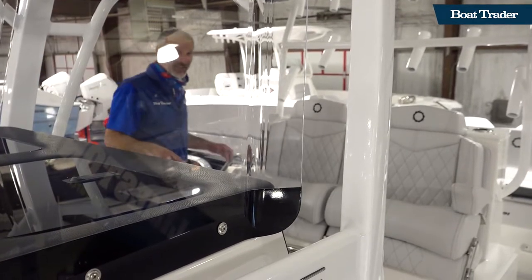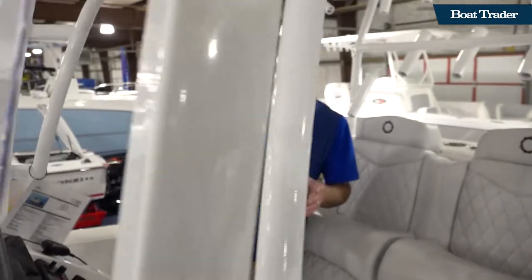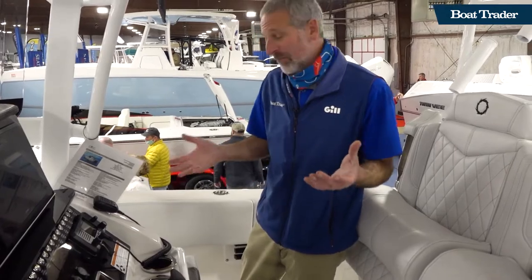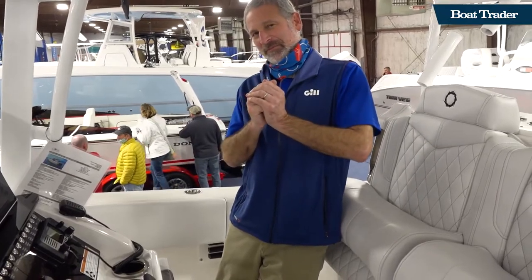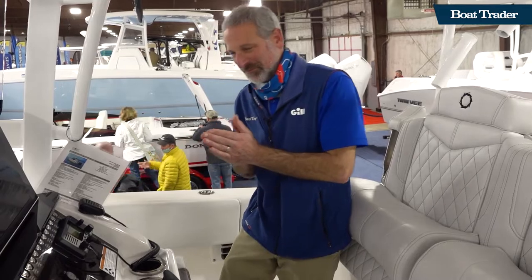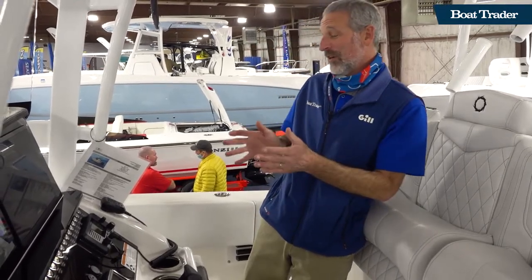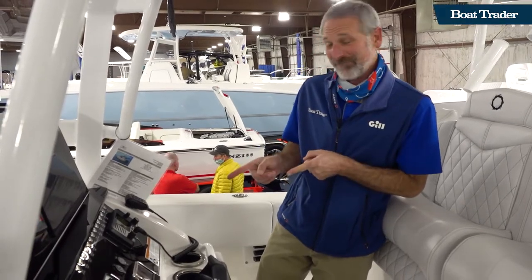A lot of times I get on a fish boat — not always a 34-footer like this Fountain 34TE — but I have trouble finding what my favorite thing about it is. In this case, that's not an issue, people. The helm. If you're into a serious performance boat that's also a serious fishing boat, and you want to run from a console that looks like an F-14 — the helm.